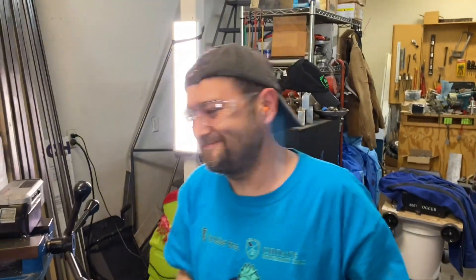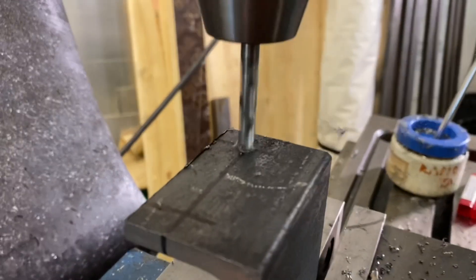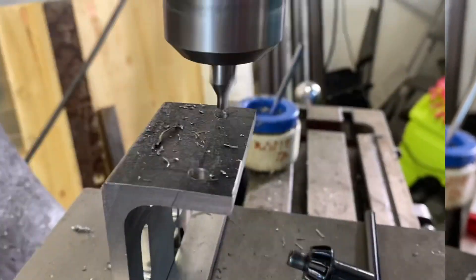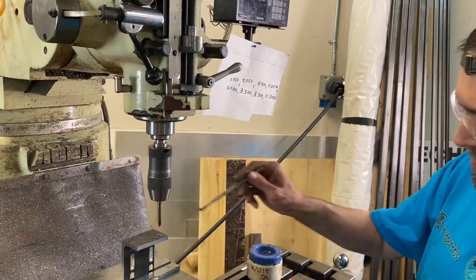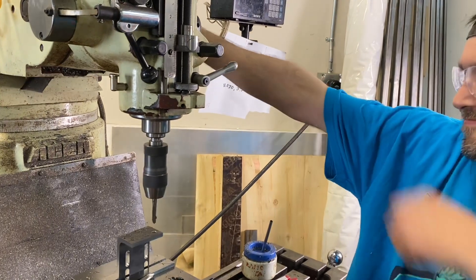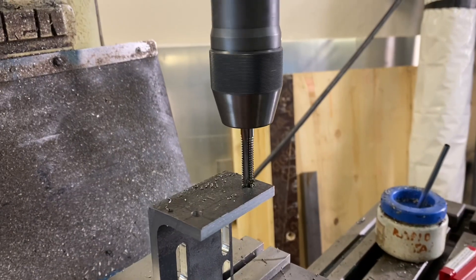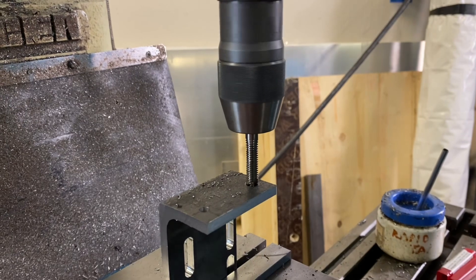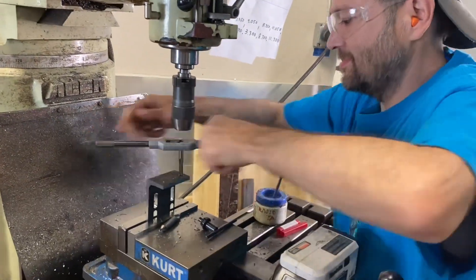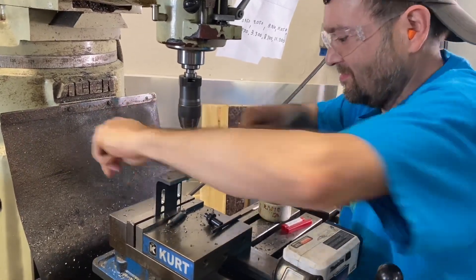I'm done! Chewy's doing this the old-fashioned way — when the chucks get too junky, you just get a tap handle.